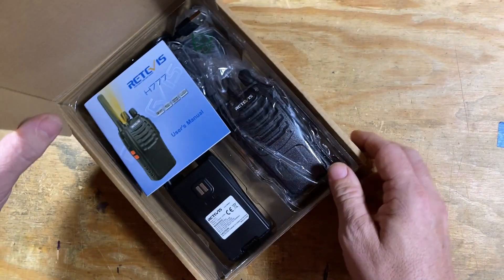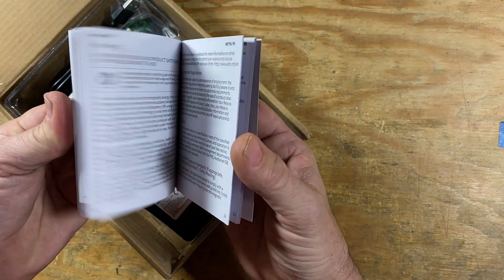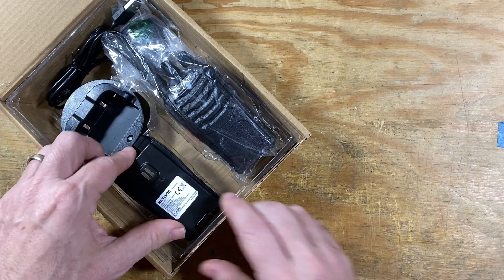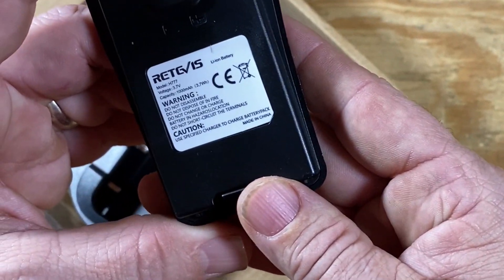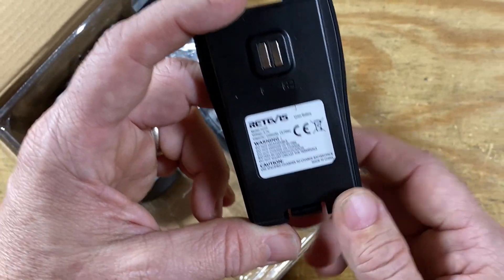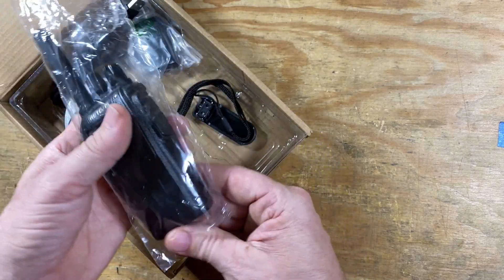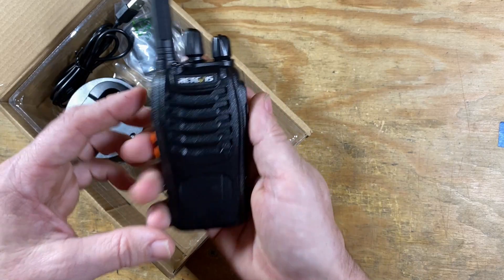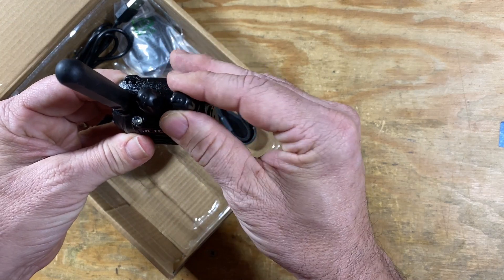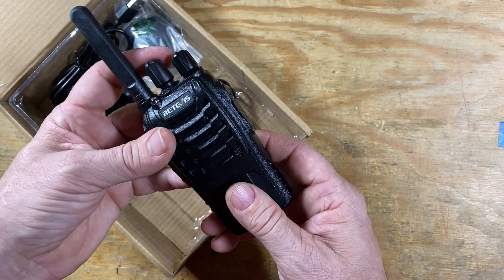Let's go ahead and open up the box and see what we have inside. First, we have a little user's manual, and we might come back to that if we need it. Next up is a battery — this is a 1000 milliamp hour battery at 3.7 volts. I haven't done any testing on it to see how long it'll last, maybe we can do that in the future. Next up inside the box is the radio itself. It does feel pretty good, and it does not have a detachable antenna.